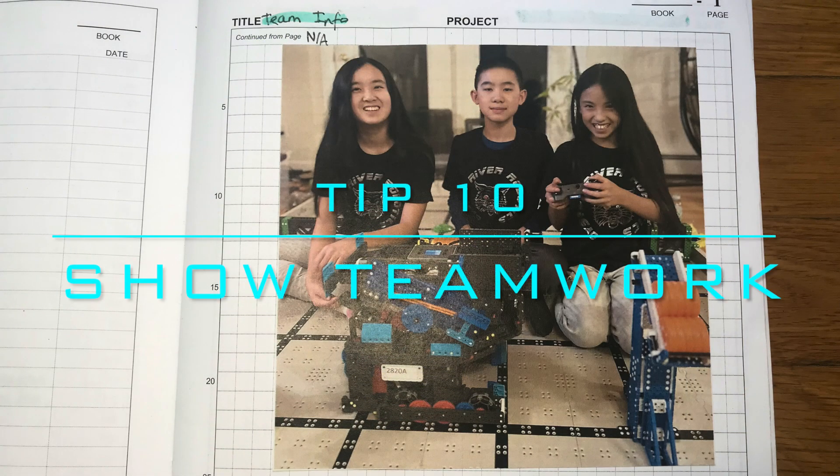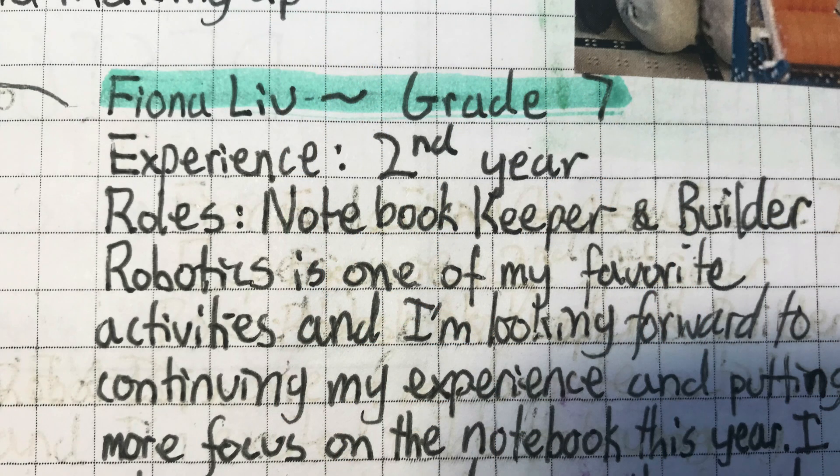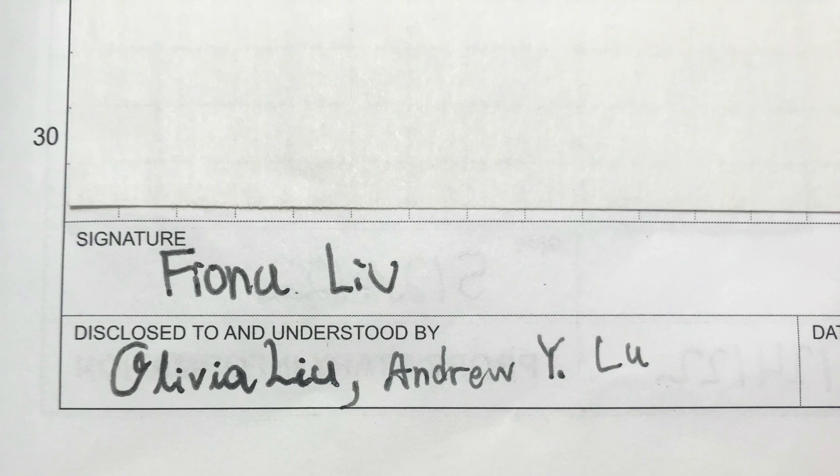Tip 10: Show how your team works together in your notebook. The best way to do this would be to have all members of your team write entries, but many teams have one or two designated notebookers. A way to show that everyone has read, understood, and communicated ideas for entries is by using witness signatures — basically, the teammates that have read the entry will sign the box in the formatting.